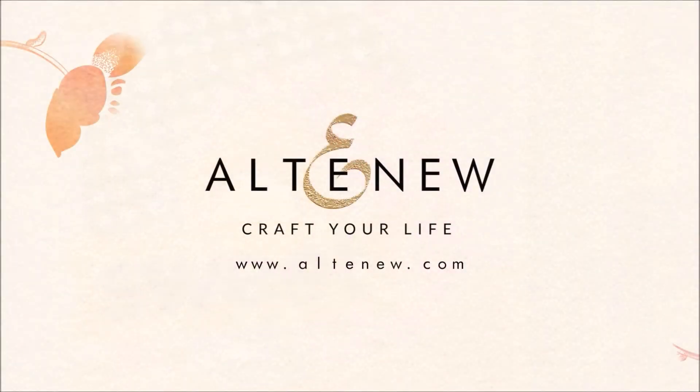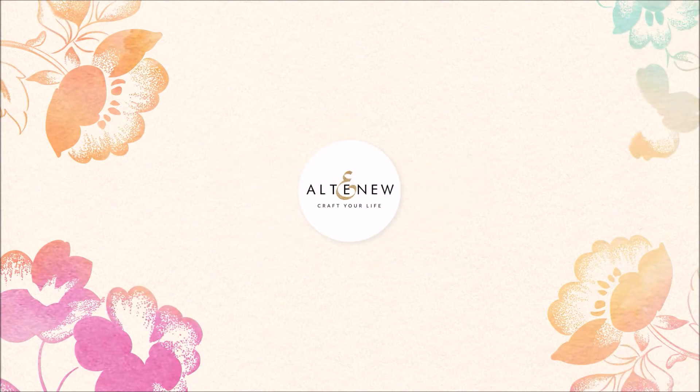For more information and fresh inspiration using the Sweet Love Stamp Set and other available products, please visit us at Altenew.com.